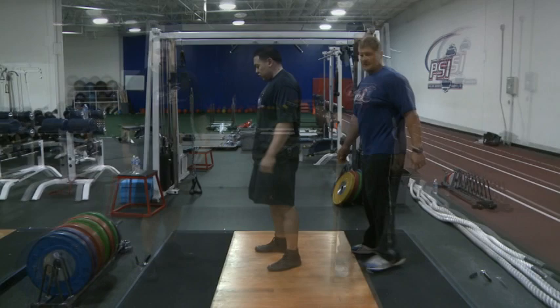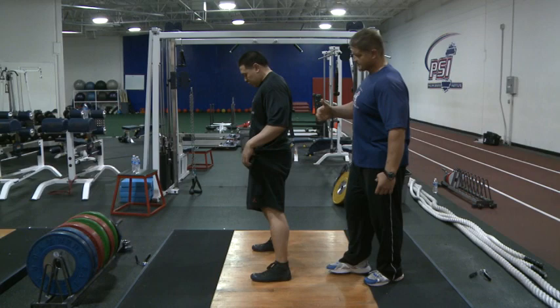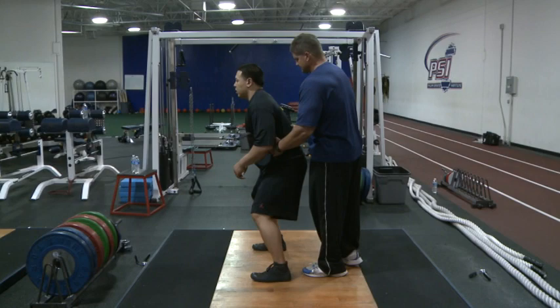The next exercise — if you don't have a stick available, a lot of times it's easy to have a stick, but if you don't have one, we're just going to do an exercise called shoulder turns. I'm going to be behind him. He's going to be in the same position. He's going to set his feet, set his core, set his posture. He's tight, nice and tight right here.